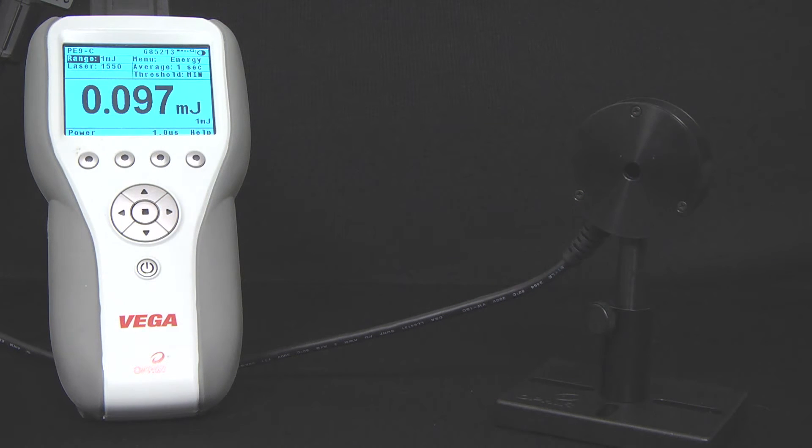A laser power or energy meter is a wonderful tool, but what if you need to see an analog representation of your laser power or energy on a scope in parallel to the numerical readout on a regular power or energy meter? There are a number of options, depending on the purpose.